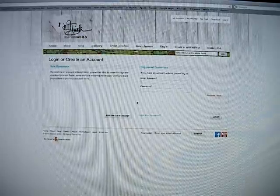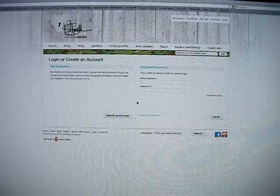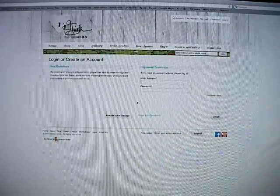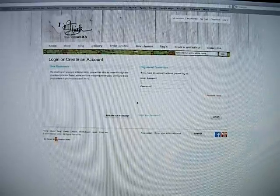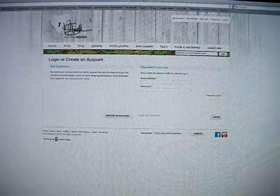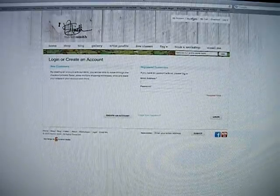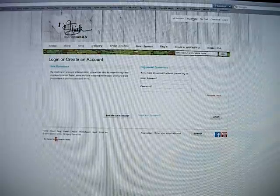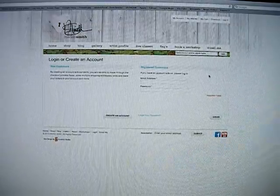You can also log in as a guest. I made it really simple — I didn't require a whole lot of information for guests to check out, because if there's anything I hate it's having to open an account every time I shop somewhere or having to enter all my information right away. So I try to make it as easy as possible. Then there's my wish list — if you have an account you can make a wish list of everything that you want so you don't forget what you really liked later, in case you don't have enough money to buy everything right away.